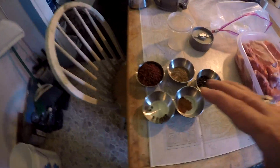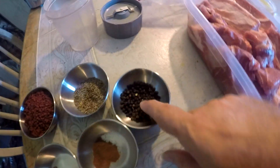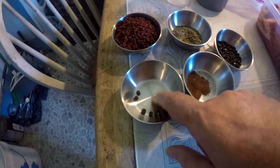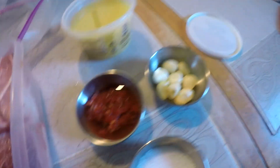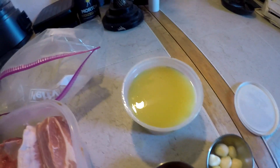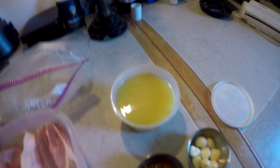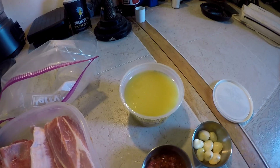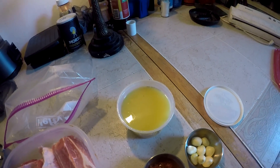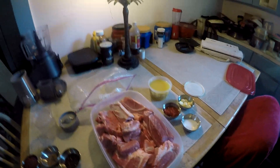What we have here: annatto seeds, cumin seeds, black pepper, allspice berries, and clove powder. We also have salt, the hot peppers, some garlic. In here is a mix of lemons, limes, and orange juice — the recipe calls for orange juice and five lemons, but I added some limes in there too and substituted some of the limes for some of the lemons.